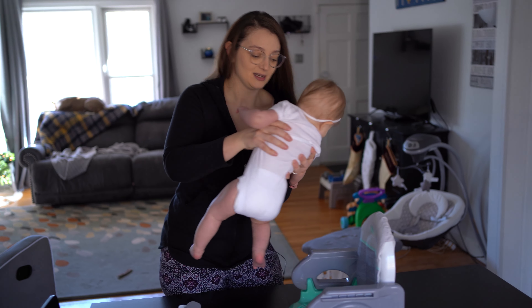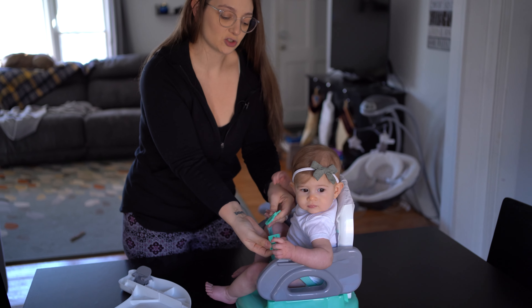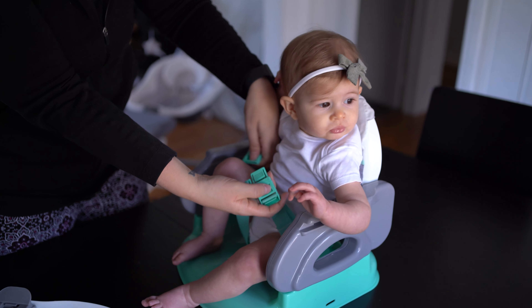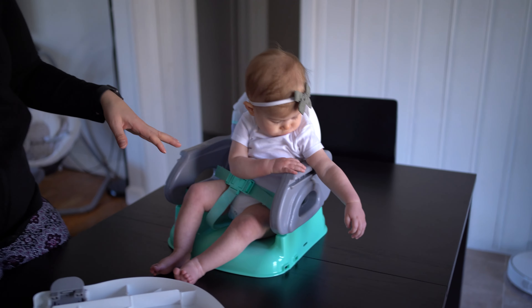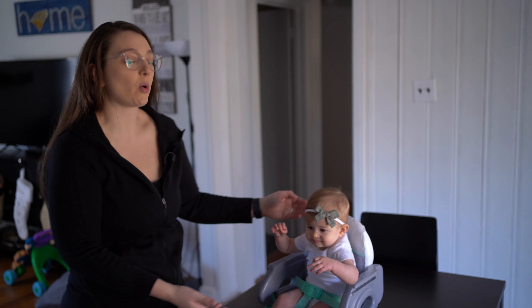I'm going to put her in it now because it's time for lunch. These little straps are really simple — I always put my hand behind there to make sure I'm not pinching her, then just pop them in. You can tighten it or loosen it as needed.